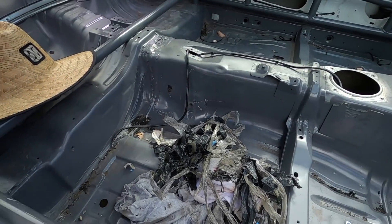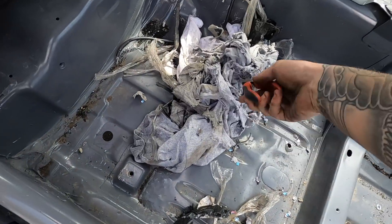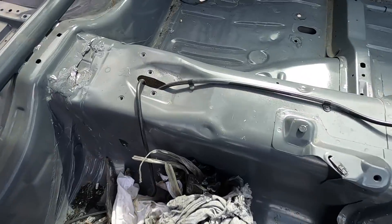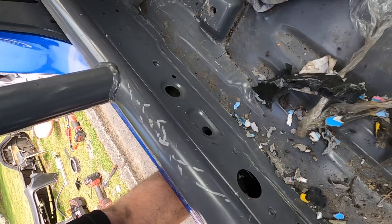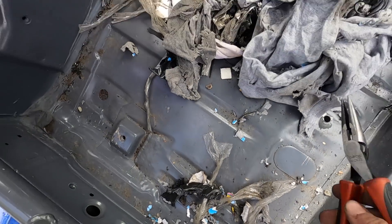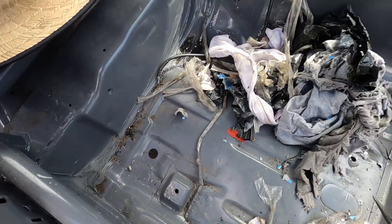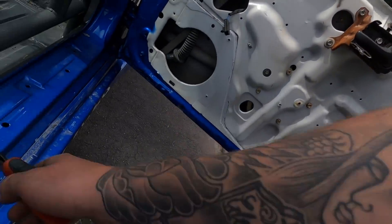I found something really gross though. See all that there - this is a rat's nest. All of that was in this zone here. I could see a shirt vaguely sticking out, so I started pulling it all out and yeah, there's a couple of shirts, rubbish bags, and it smells really bad. I had a mouse or a rat or something living in the sill of the drift car. So gross.